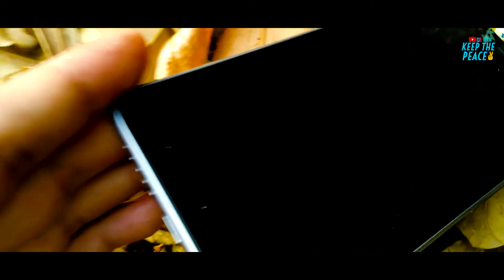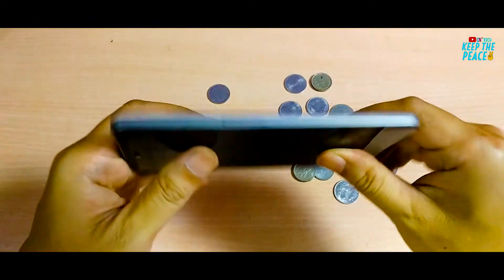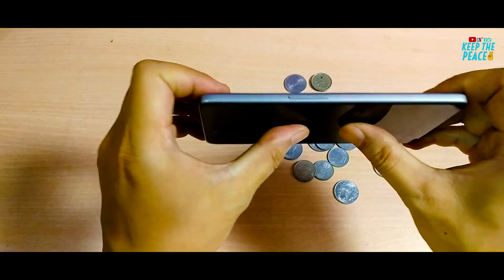Now let's move on to the bend test! The purpose of this test is to know the structural strength of the phone. So let's see how the plastic body holds up!